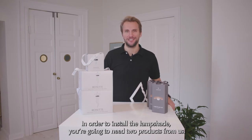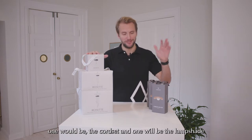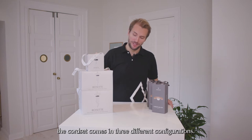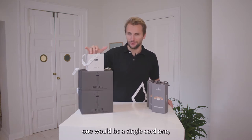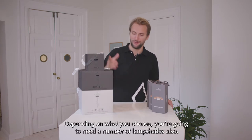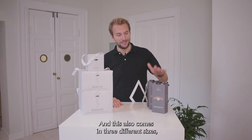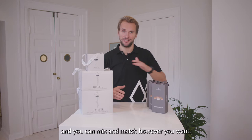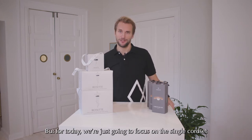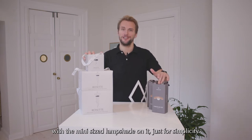In order to install the lampshade you're going to need two products from us: one would be the cord set and one would be the lampshade. The cord set comes in three different configurations — a single cord one, one with three cords, and one with five cords. Depending on what you choose you're going to need a number of lampshades, and this also comes in three different sizes and you can mix and match however you want. But for today we're just going to focus on a single cord set with the mini size lampshade on it, just for simplicity.